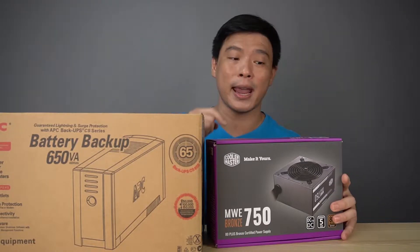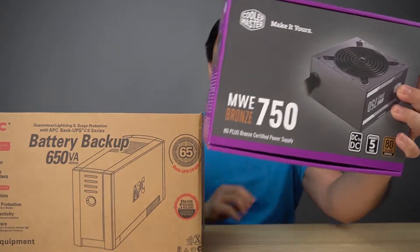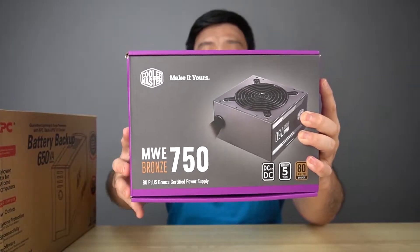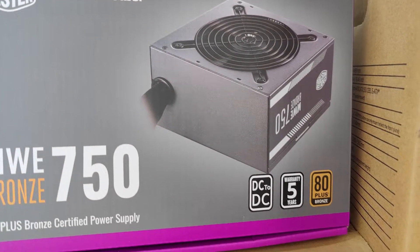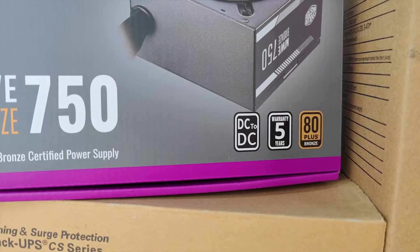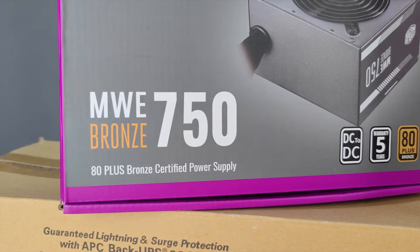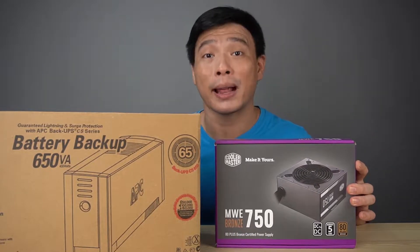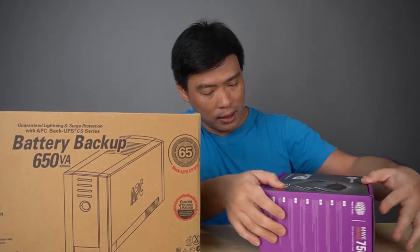First up, we're going to take on the power supply unit — the MWE750 Bronze from Cooler Master, which gives you pure power. Quickly running down some specs: it has DC to DC technology, a 120mm HDB fan, 80 Plus Bronze efficiency, flat black cable, and 5 years warranty. For me, the 5-year warranty is the most attractive feature.